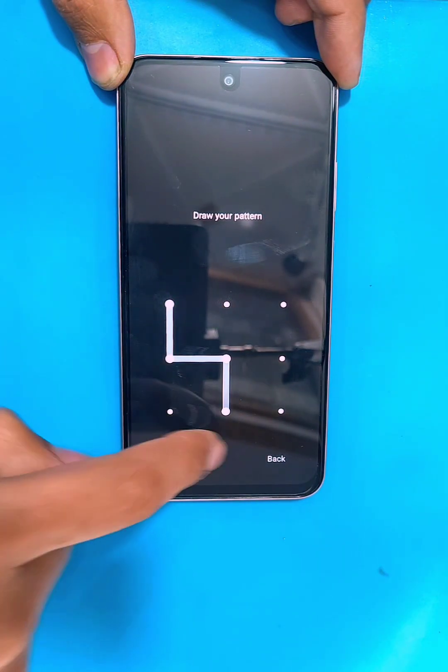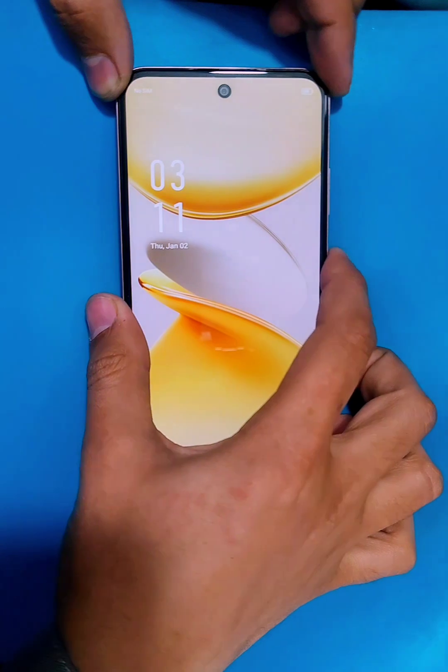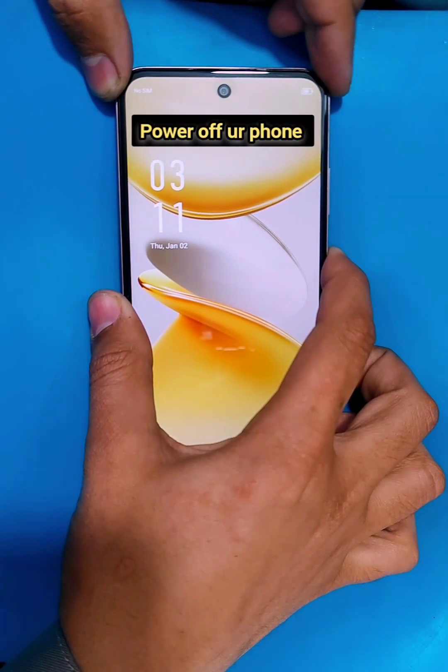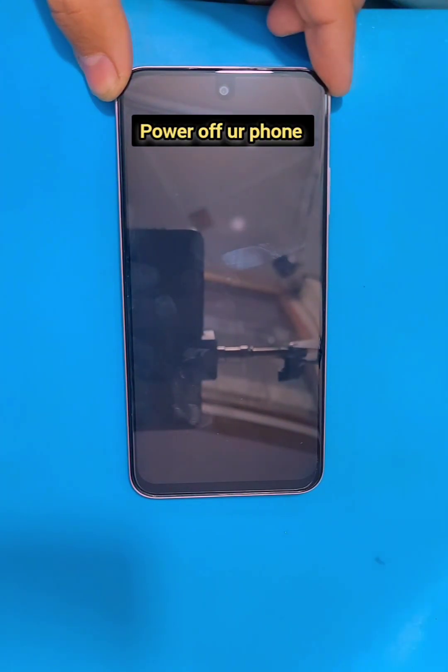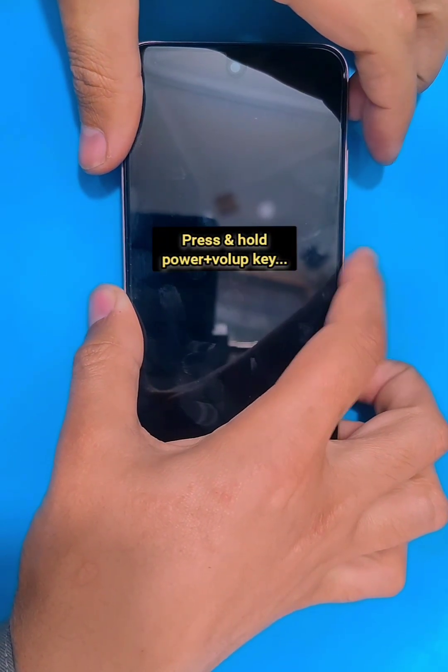Hello, what is up guys. In today's video we have the Infinix Hot 50i which is pattern locked. Let's remove this pattern with the hard reset. For that, first you guys have to power off your phone, then press and hold the power and volume up keys at the same time.